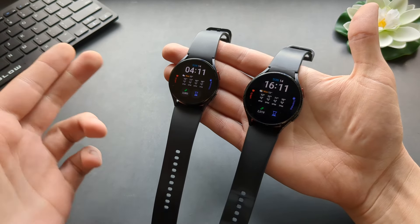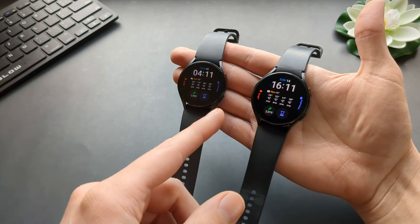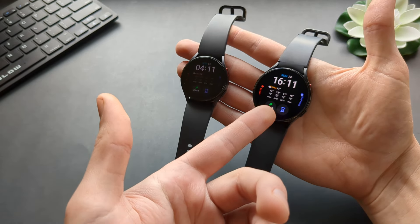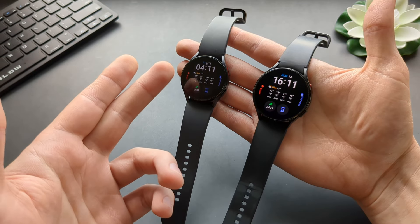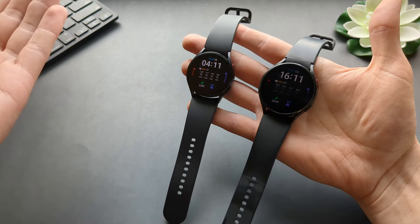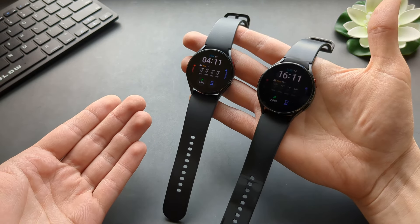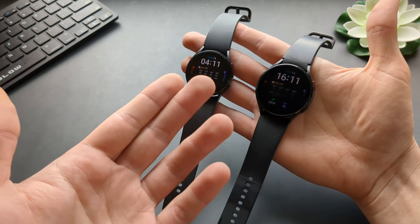This is not even a bad thing, because you get very good support and updates on the Galaxy Watch 4 and 5. You can use them for a very long time and they won't drop out of software support. I actually applaud Samsung for keeping and updating these watches.